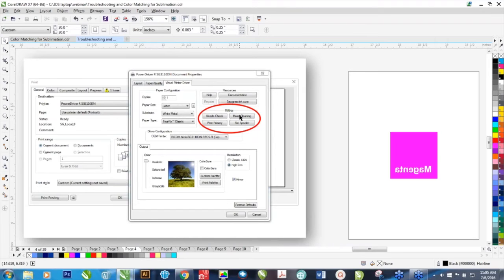I tell people not to do multiple head cleanings if you're getting the same result. At that point, you may want to give us a call and we can do some other troubleshooting. But if you have a good nozzle check and you're still getting banding, one of the other options here is the Print Primary.